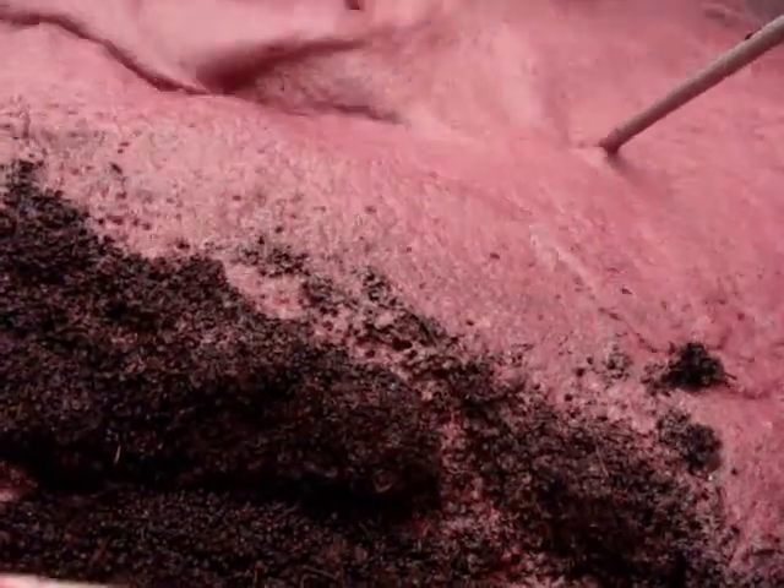These controls allow us to open the injection valve for longer. This is important on larger ferments, and at 12 tons this is pretty large for this machine, so we're getting really good coverage.